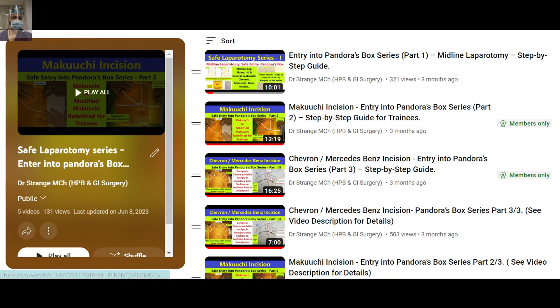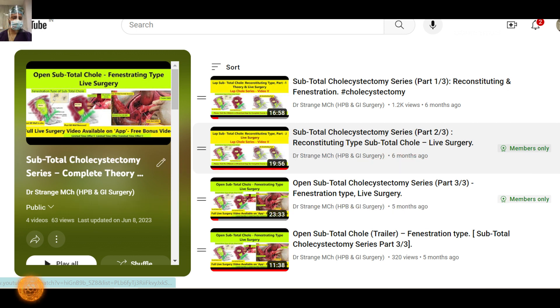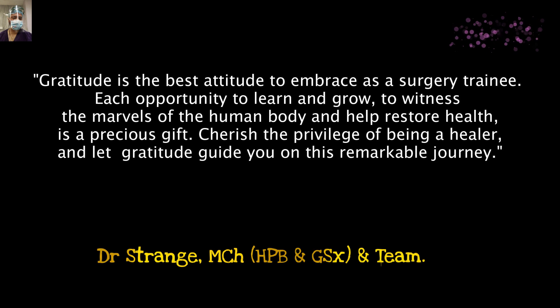To all my dear friends and training students on our app and channel, I want to embrace one character: gratitude. Gratitude is the best attitude to embrace as a trainee. Each opportunity to learn and grow, to witness the marvels of the human body and help restore health, is a precious gift. Cherish this privilege of being a healer and let gratitude guide you. Whenever you get an opportunity to learn from anybody, have a sense of gratitude and don't forget to thank them verbally or in your heart.